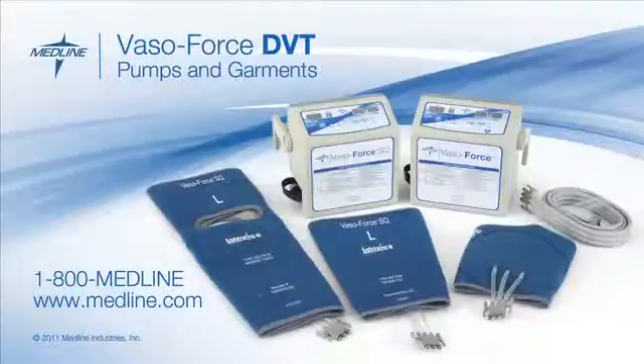For more information on VasoForce DVT pumps and garments, please contact your Medline sales representative or call us at 1-800-MEDLINE.